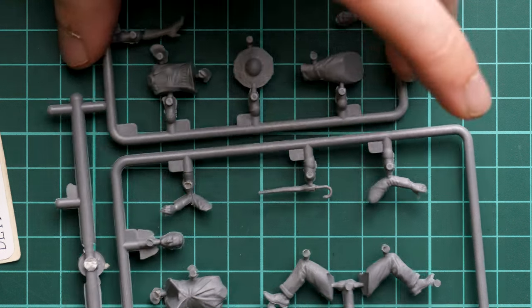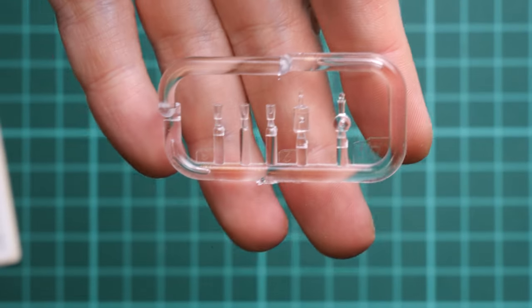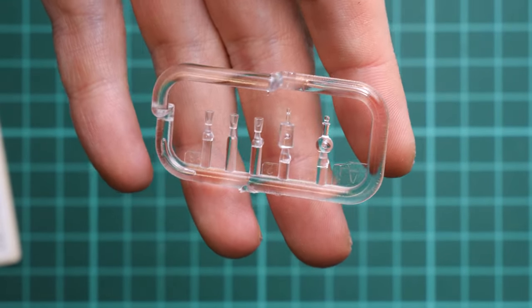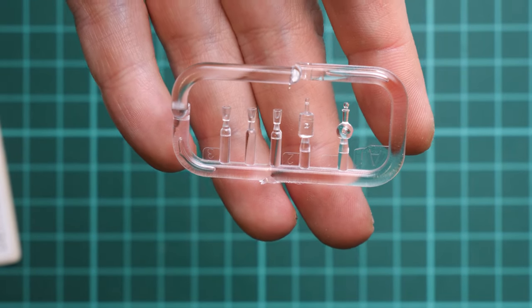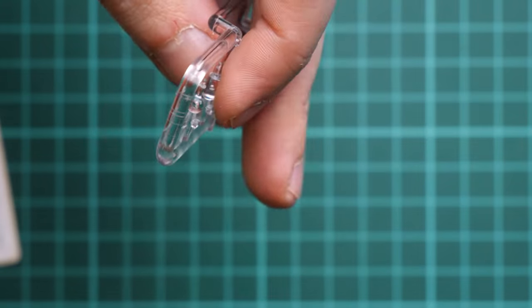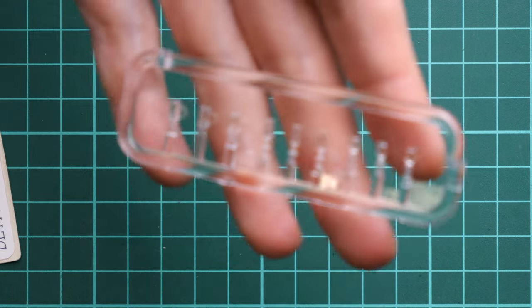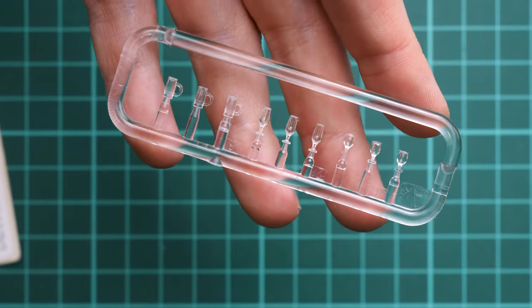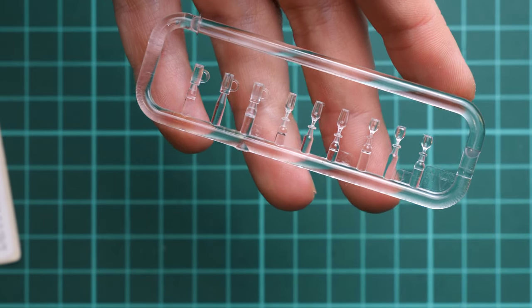That's not all because we have more. We also have glassware included — here you can see various glasses and bottles for alcohol, and it's really cool that they are provided in clear plastic. That means you will be able to pick the shade yourself: just use a clear color and you'll be completely fine replicating different types of glass. There are not only wine glasses and champagne glasses — we also have beer glasses. Of course you won't have to use all of them, so some will stay in your spare parts box for future builds.